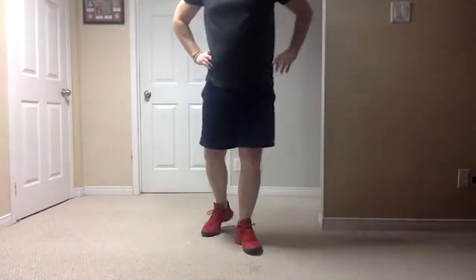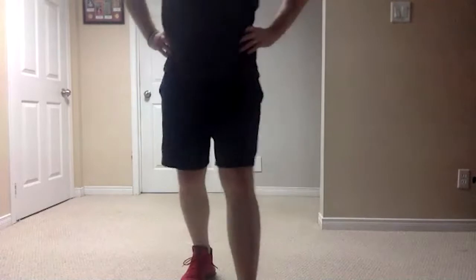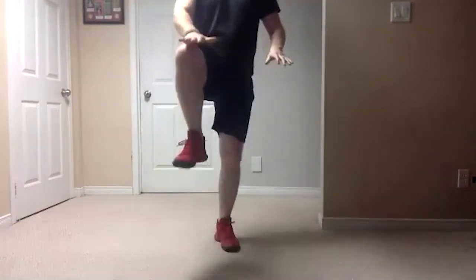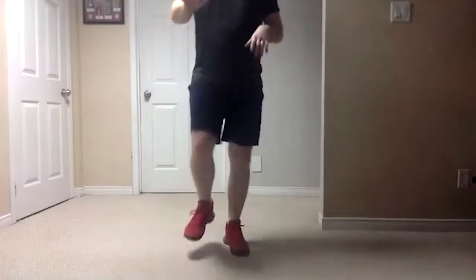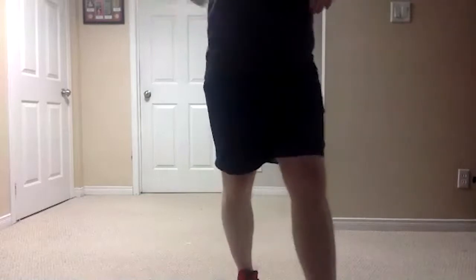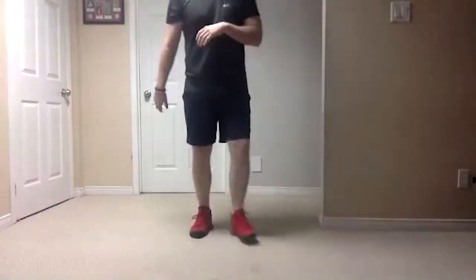For those doing the speed round with me, this time count in your head how many times you do it. Count every time your knee hits your hand — that counts as one. We'll see how many you can get; that'll be your high score that you can try to challenge yourself with this week to beat it later.